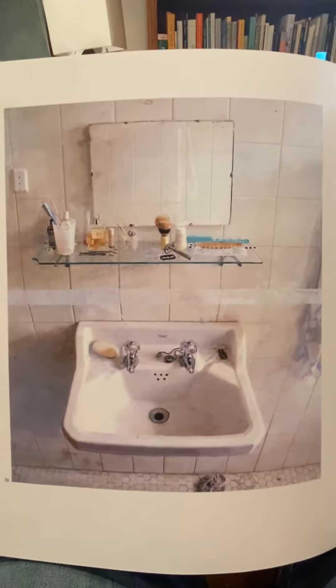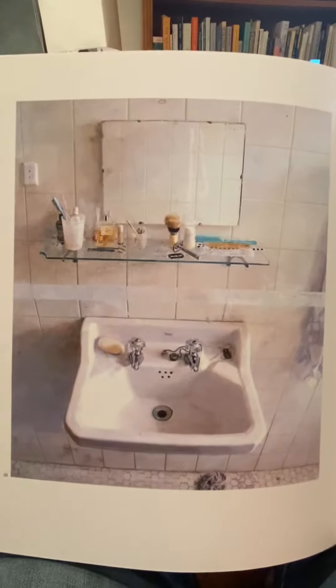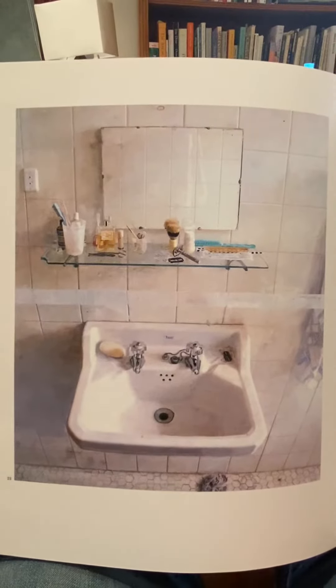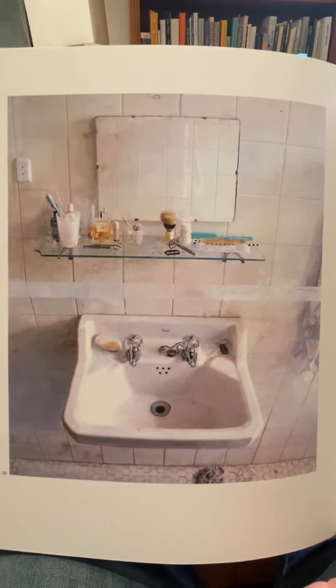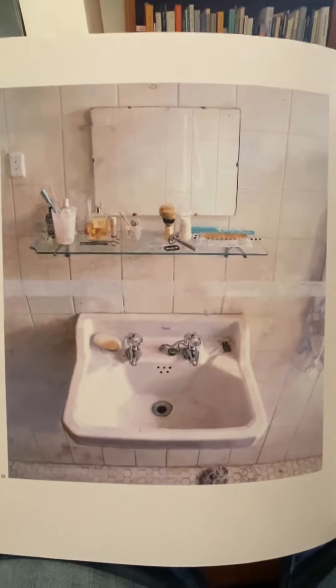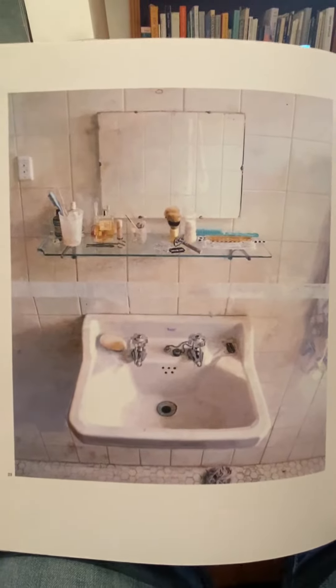Hey, I'm trying recording a different way today. I'm looking at a book — this is a book of artwork by Antonio Lopez, a Spanish artist born in 1936, still painting. And I've had this book since I think 2004.